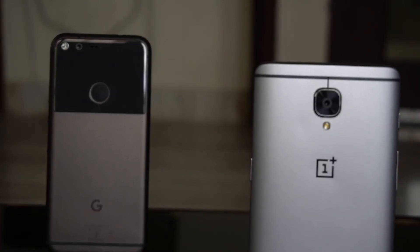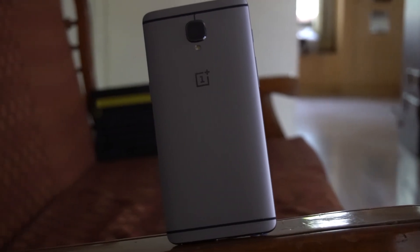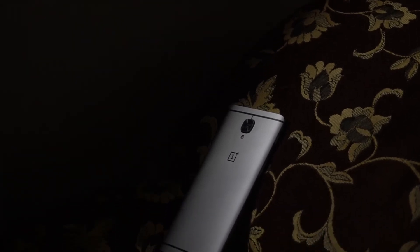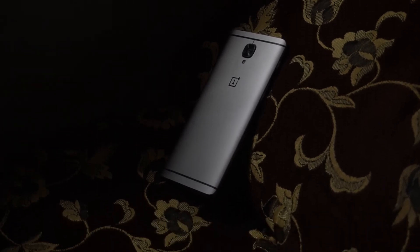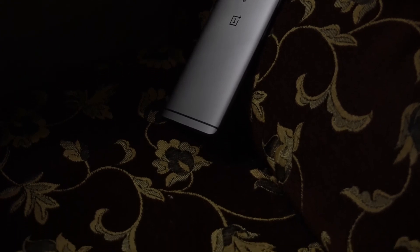So is it worth buying the phone in 2017? No, as I said, because it's discontinued. But you should definitely consider the OnePlus 3T if you're on a really tight budget — it has a larger battery, a 16 megapixel front shooter, and a Snapdragon 821. You can pick up a used one for as low as 23,000. Or you can ditch all of this and just go with a Xiaomi or Huawei phone. That's about it — thank you for watching, this is Sam signing off, bye!